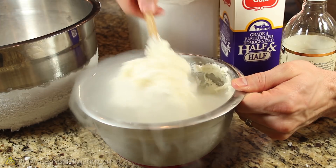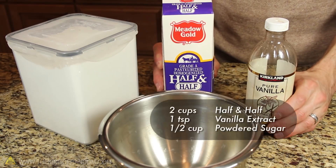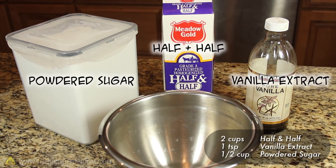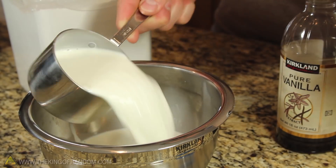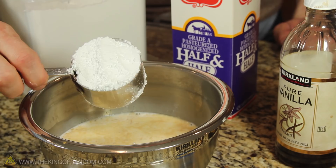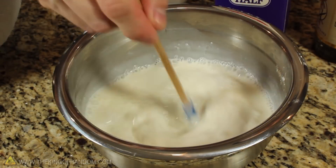To make some ice cream, we'll just need to round up some common ingredients. For this recipe, I chose to use powdered sugar, some half and half, and vanilla extract. Let's start by pouring 2 cups of half and half into a large mixing bowl, followed by 1 teaspoon of vanilla, and half a cup of powdered sugar. Stir it all together until the ingredients are mixed thoroughly.